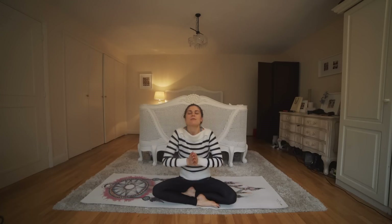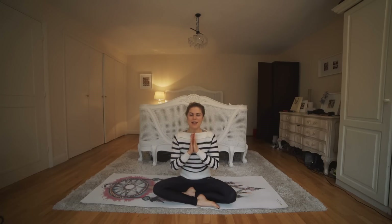Bring your shoulders up, back and down, hands in prayer at heart center. Then open your arms up, close your eyes, and repeat silently to yourself: